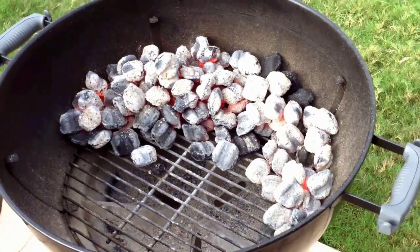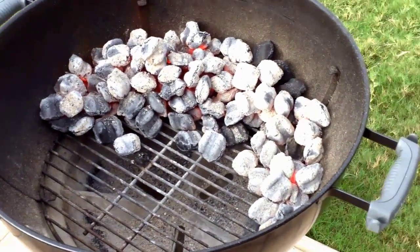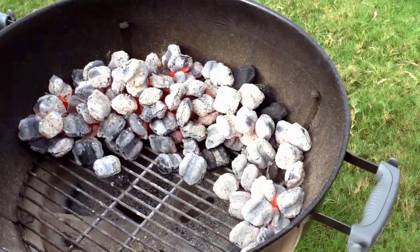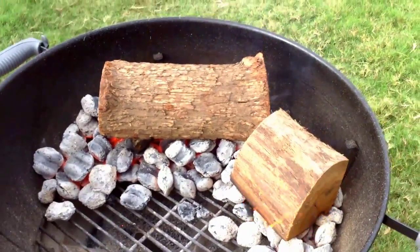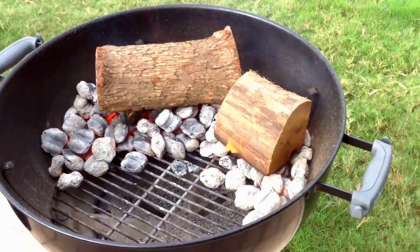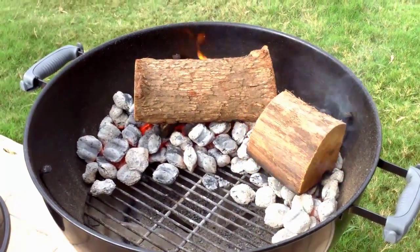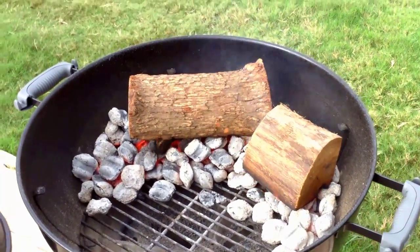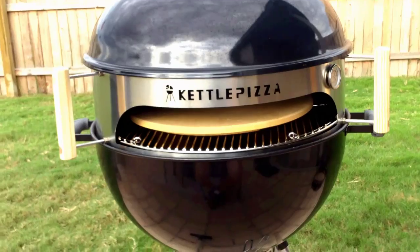They tell you to make a seat in the kettle, so that's what I'm trying to achieve. The coals are nice and white and bright. At this point I'm going to put some wood on to start the wood fire — wood I normally use in the Yoder smoker. Then I'm going to put on the top of the pizza kettle and get the stone in there, and we'll get that stone up to 700 degrees.